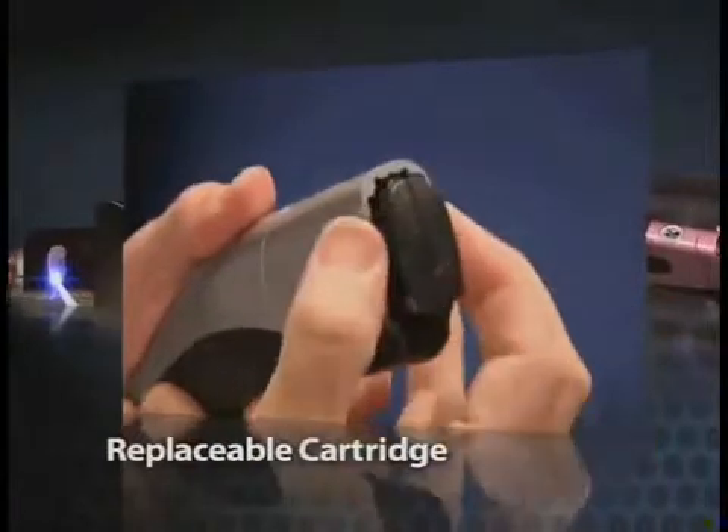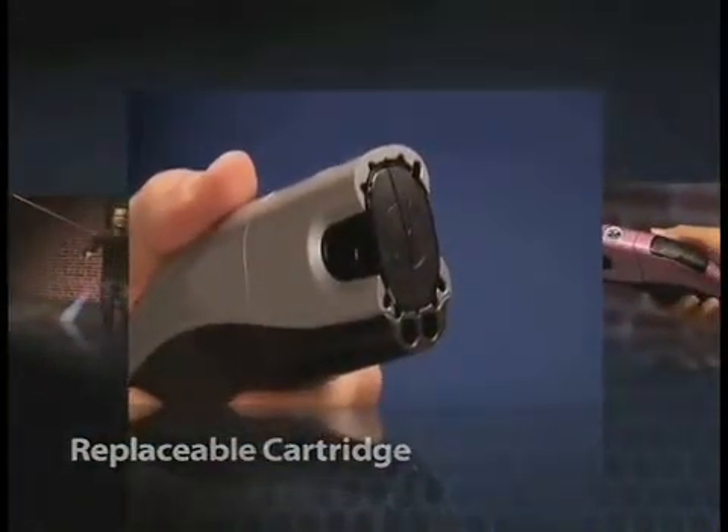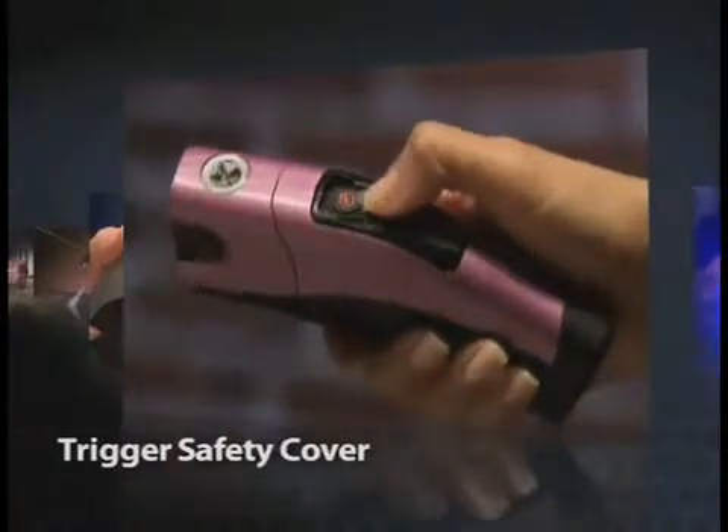A replaceable cartridge that is compact and clicks into place when loading. A trigger safety cover that slides open with the push of your thumb — this helps prevent inadvertent use.